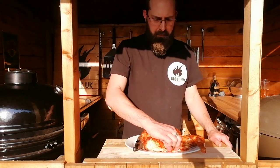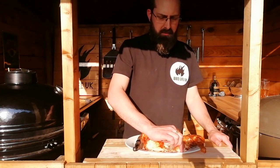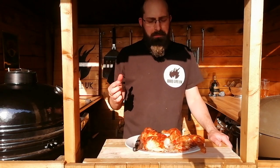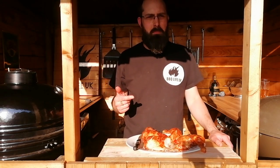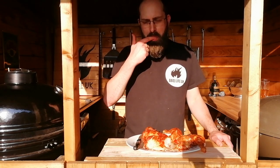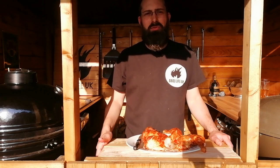Let's give this a taste. Still got that nice crispy skin — it's beautifully moist. Just keep an eye on those temperatures and don't let it get too high. It's gorgeous.